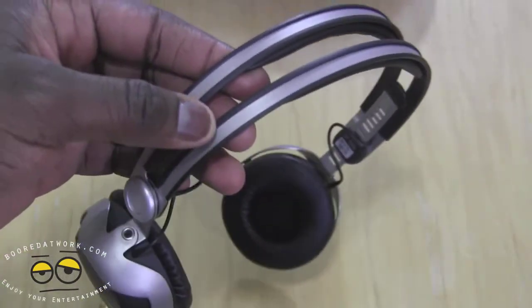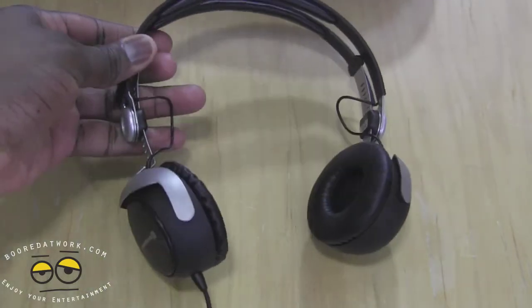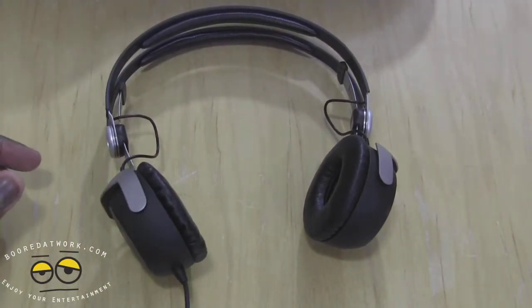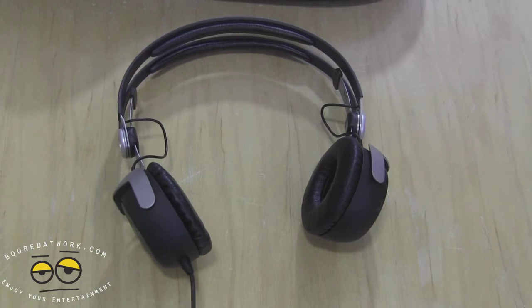So what we're going to do, as always, is spend some time listening to the headphones and give them a good test. I've now spent time using the Beyerdynamic DT1350 — these are studio monitor headphones.